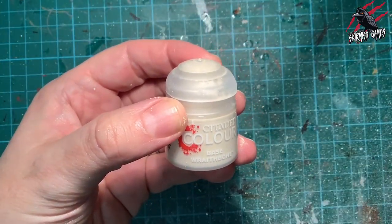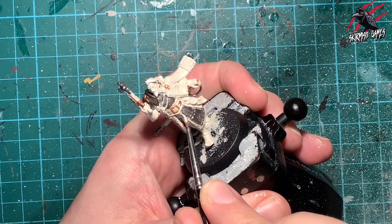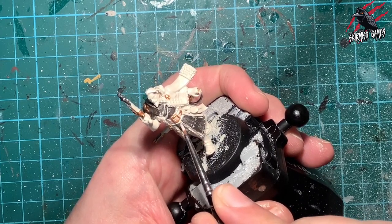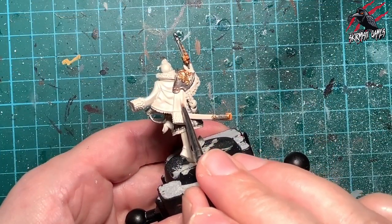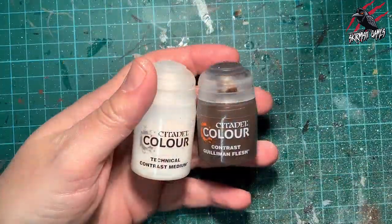Now I'm moving back to Wraithbone base paint for a tidy-up stage. I'm going over all the areas I didn't want to paint silver — fixing any mistakes. Along here we've got a little bit of fur meeting a little bit of black material, so I want to make sure that's nice and crisp. With contrast paints, it's good to make sure everything is neat before you start applying them.